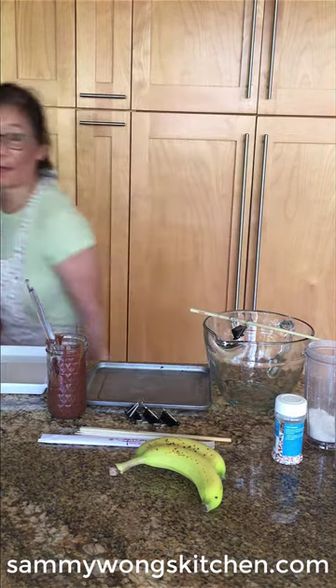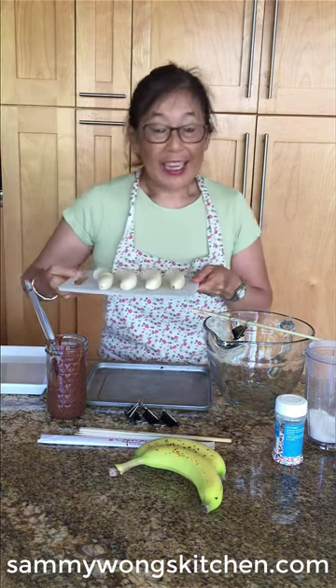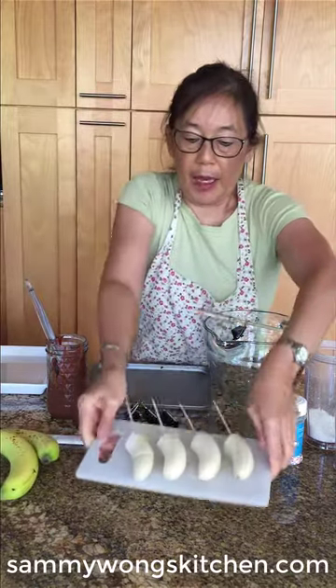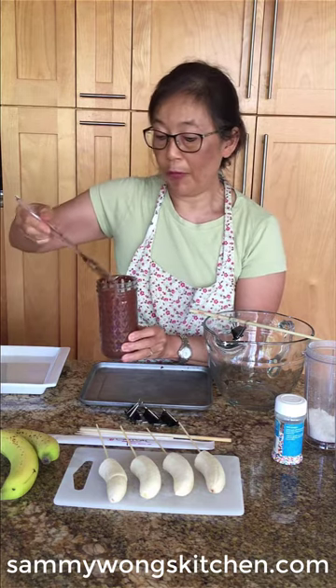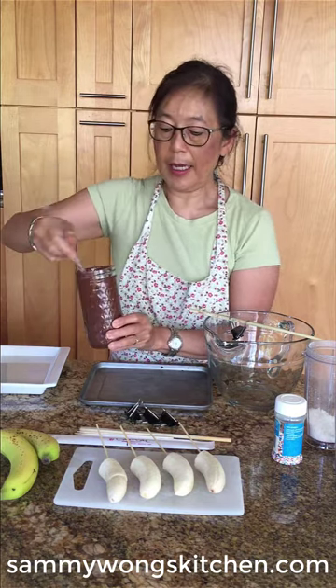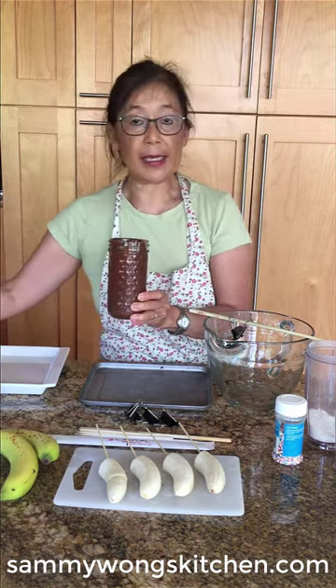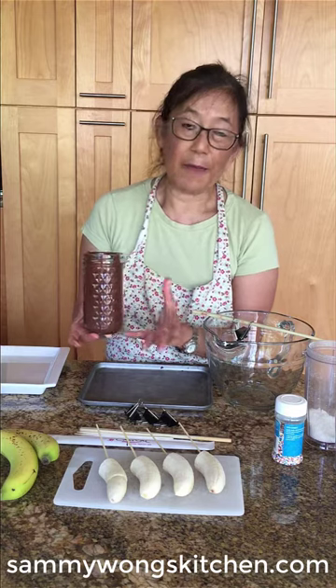Wait until the bananas freeze, which will be about an hour or two. Now we're going to start dipping our frozen bananas — this is the fun part. I actually have four frozen bananas here, two bananas that have been cut in half. The melted chocolate is now at room temperature and still pretty viscous, in a narrow cylinder so we don't use as much chocolate as we would in a bowl.